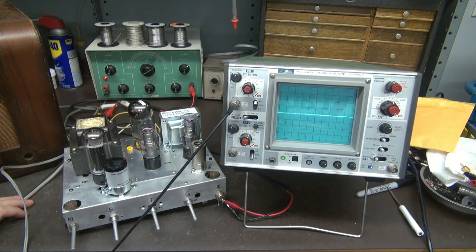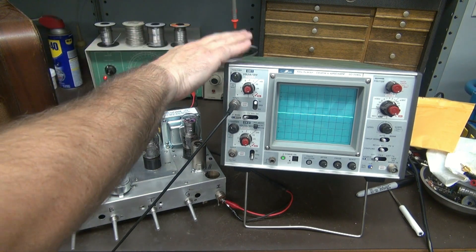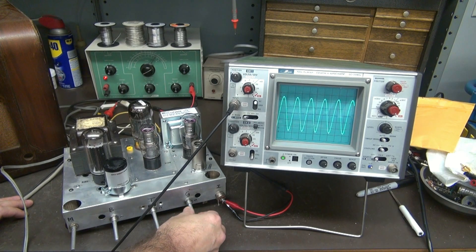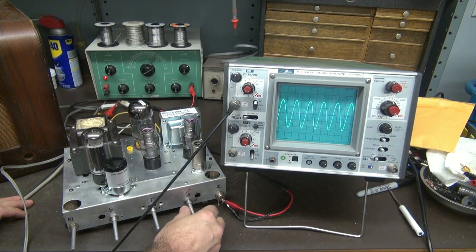The proof is in the pudding — I've got my scope hooked up. This is my trusty Iwatsu 5702 scope, actually the first scope I ever bought. Great scope for audio. Controls line up — we've got mid, bass, treble, gain. Here's my input. I'll bring up a little gain, and you can see the beautiful sine wave. I messed with treble a little bit, here's the mid. I'm hitting it with about a 1k signal, so bass isn't going to do much right now. But you can see the thing just has a great looking sine wave.